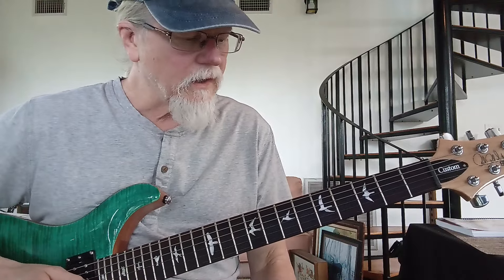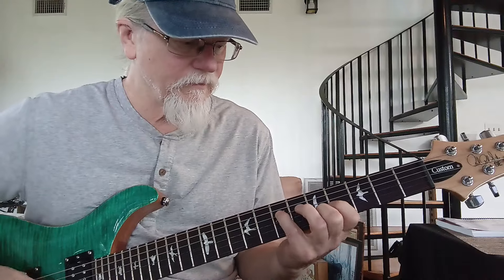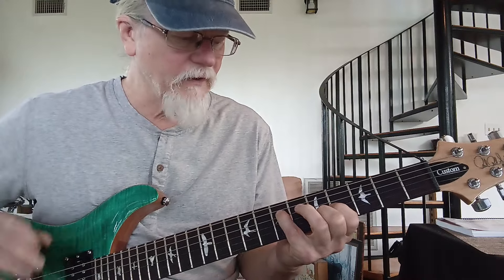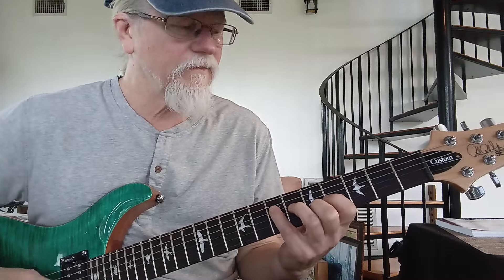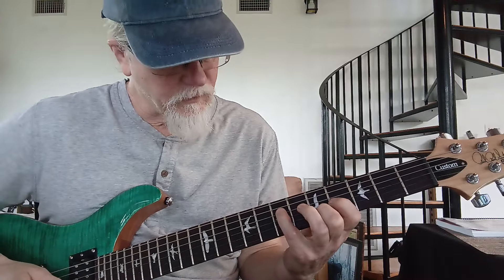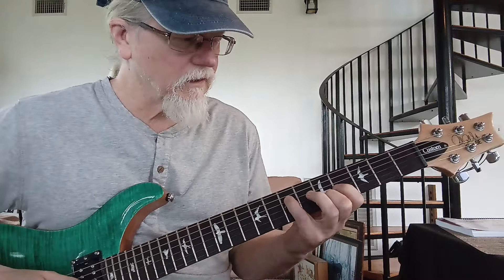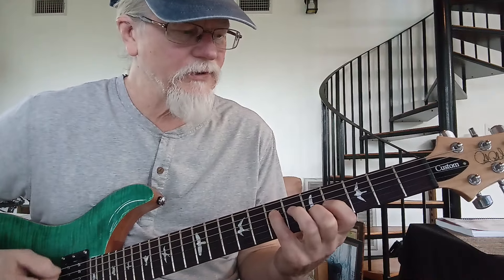Then it's going to go into a section with a bunch of sus two chords. So this is an A sus two — root, second, fifth. This is where it goes like... so that obviously just went down a whole step. I'm on the fourth string, seventh fret; third string, fourth fret; second string, fifth fret — down a whole step.